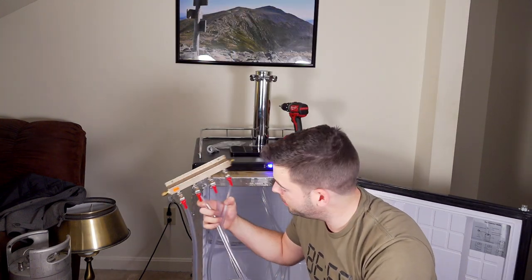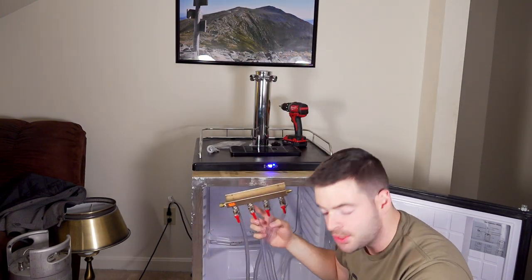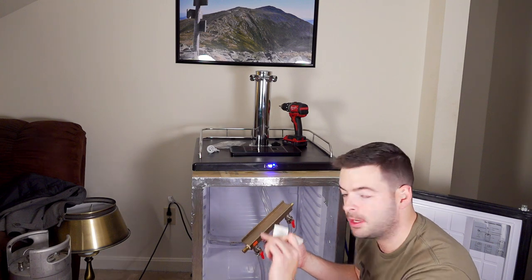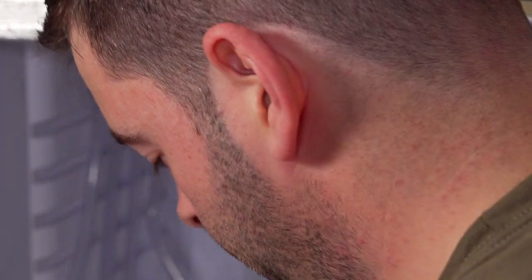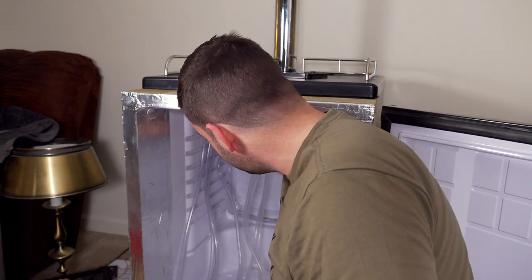This is the distributor from my old kegerator, complete with all the gas lines already attached. I'm just going to use this and put it in the back of the kegerator with some command Velcro strips. I've marked all of my gas lines one, two, three, and four so I can keep track of which ones are controlled by which regulator switches. I'm not going to mark the beer lines until we have kegs hooked up and find out which tap corresponds to which line down here. First we have to hook these up to beer disconnects.